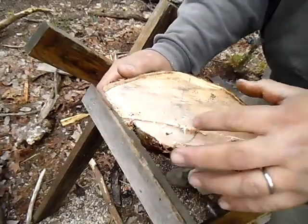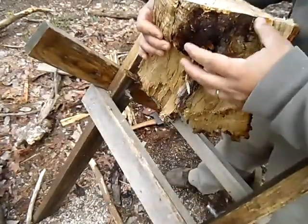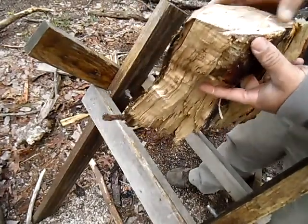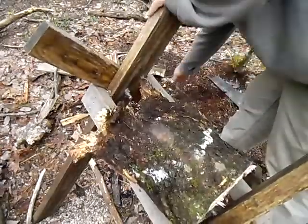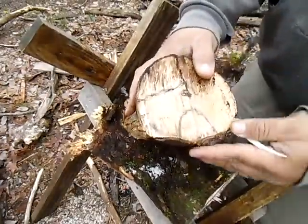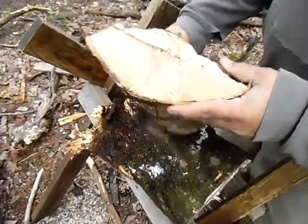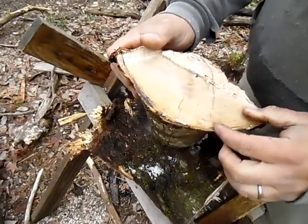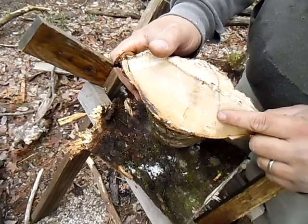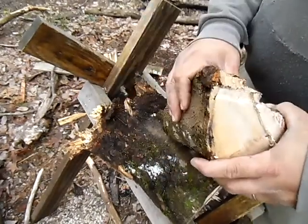I did bust it apart with the hatchet. This burl here — this knob on the inside and outside — it's got a hole up through the middle, so I'm not sure how much I can use of it. On this end, see it's got this crack where they broke the tree. On this end it's got this, and I think that's a crack, but this is not a crack — this is a bacteria, I don't know.